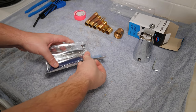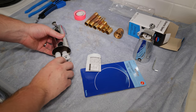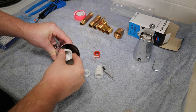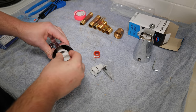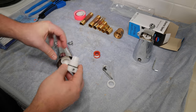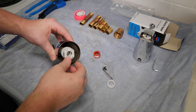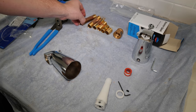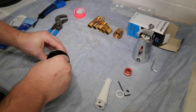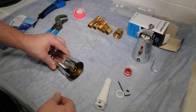This is a universal tub spout which allows the connection of both threaded and slip-on with the use of included fittings. The longer plastic fitting allows connection of a three-quarter inch male threaded stub out. The three-quarter inch by half inch bushing allows for a half inch male threaded stub out, and the slip-on adapter allows for a half inch copper stub out. I'll be using a half inch threaded brass nipple instead, as I find it makes a stronger connection to the rough-in plumbing.